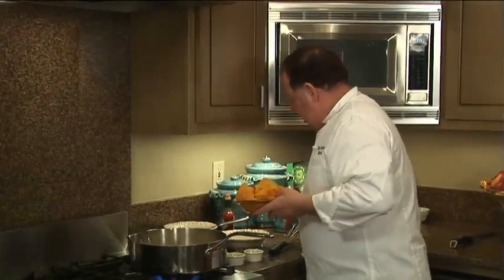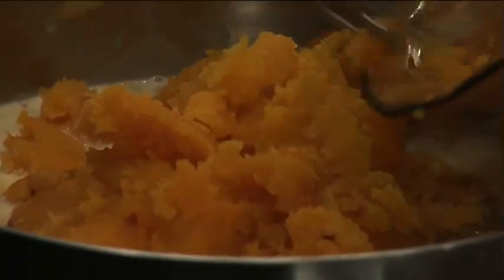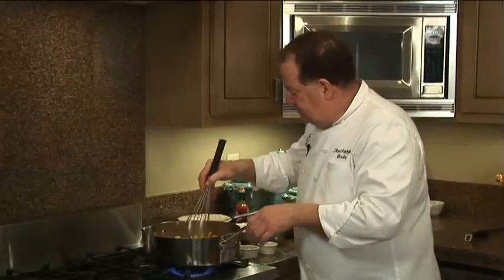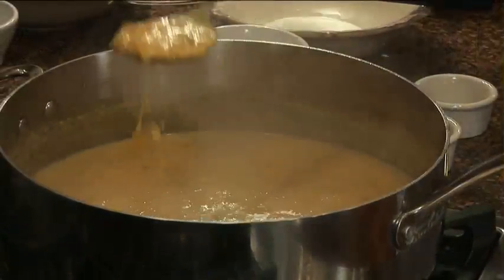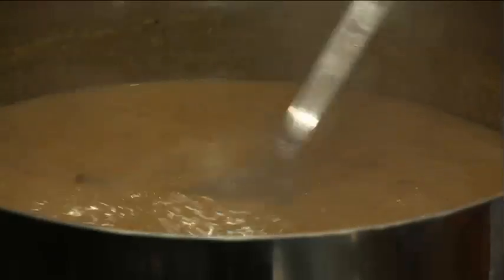Then we have our butternut squash that we roasted off in the oven, and the butternut squash is going to act as our thickener on this particular dish. Oh yeah, that is looking good. You can see that the squash cooking down with the cream and the stock has given it a nice body.